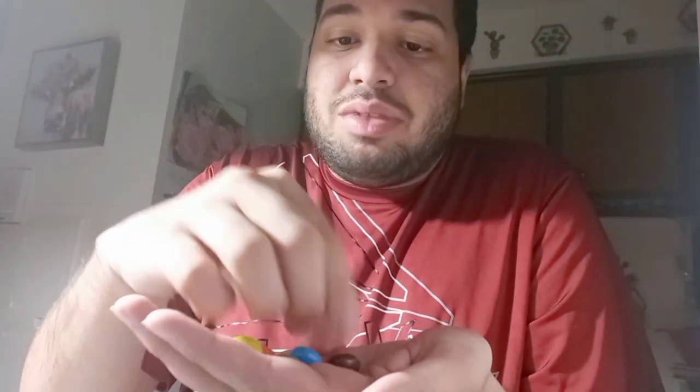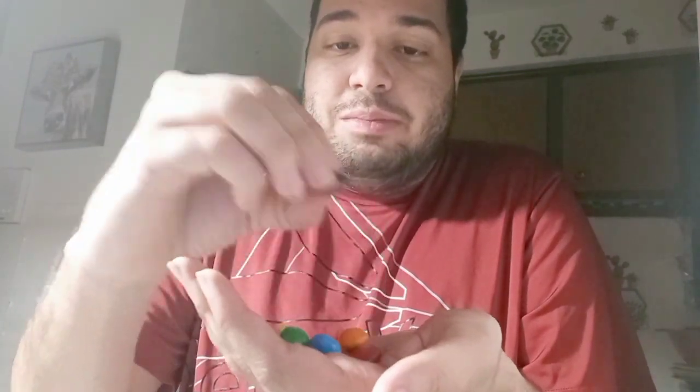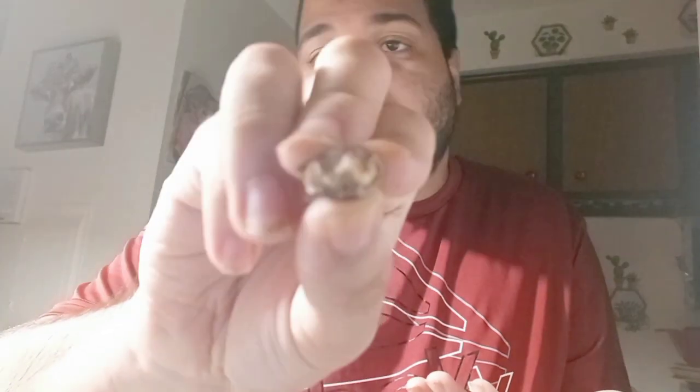Look what I got. Got a red, orange, yellow, green, blue, and brown. I want to use this brown one so I can show the peanut inside. You can't see there's a peanut butter inside.